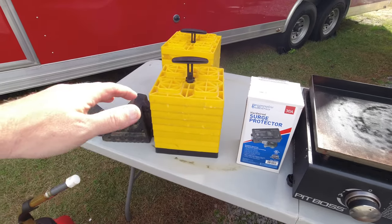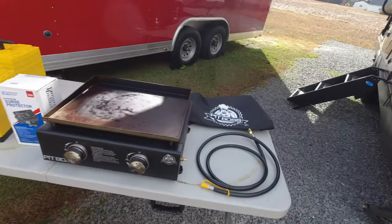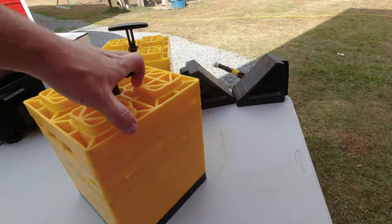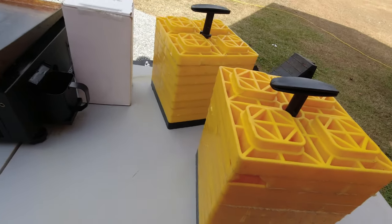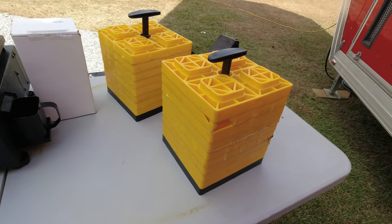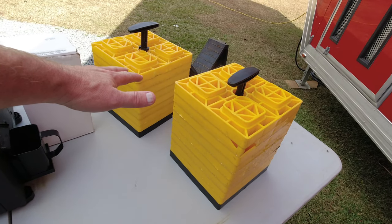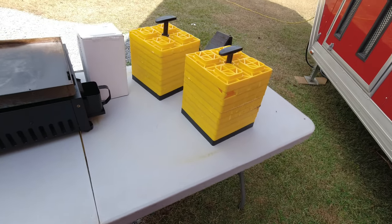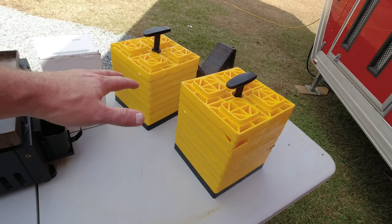Another item you must have for camping are these leveling blocks. There are all different styles and brands, but these things have saved us many times. We've had ours for probably four or five years and they've lasted well. They're about $30 for a set of 10. We use these to level our camper from side to side, but also to level our table when we set up to cook. You can use them for anything — really versatile.